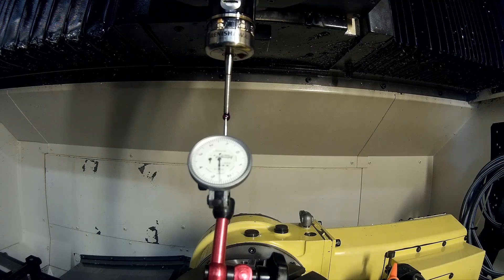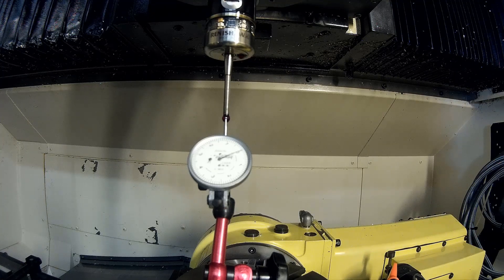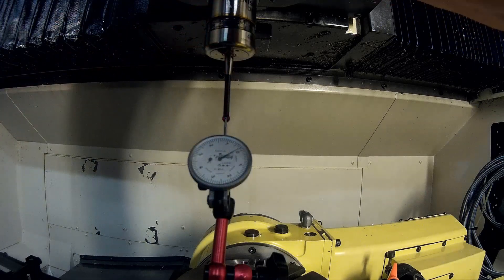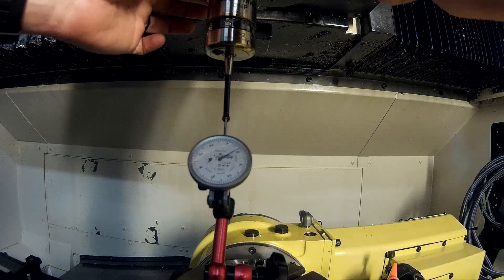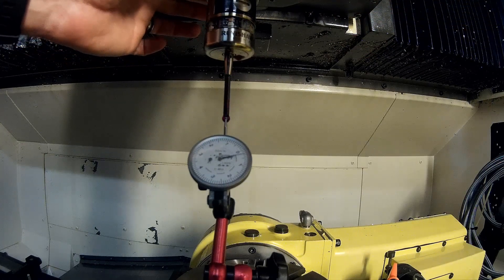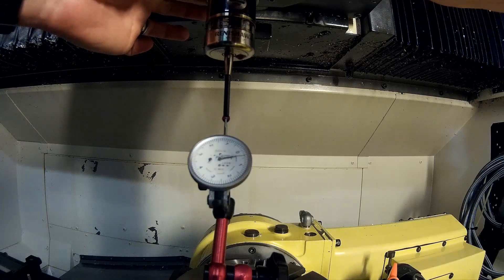We're going to start today by calibrating the spindle probe. The very first thing I always do is grab a very fine indicator and make sure that your ruby is still running dead true to the center of rotation. The software will compensate if it's off a little bit, however we don't want to make it work that hard — we'd like our baseline to be absolutely zero. I have a tenths indicator, and I'll release the orient position on the spindle, give it a little rotation, and I've got about two tenths worth of runout. There are four small set screws right at the base of the holder itself that will push the entire stylus body away from the indicator needle, and by tightening one and loosening the opposite you should be able to get this thing right on the button.